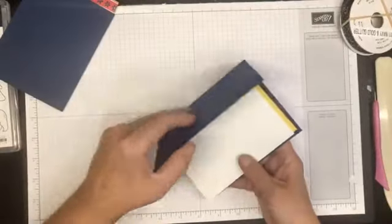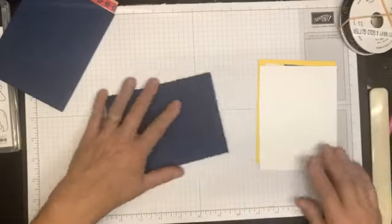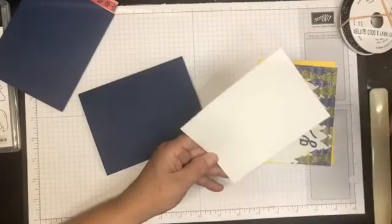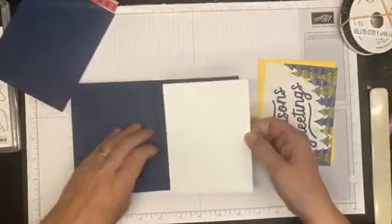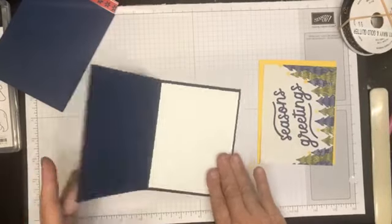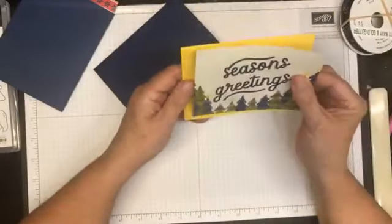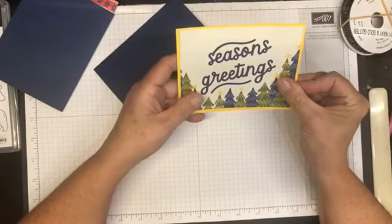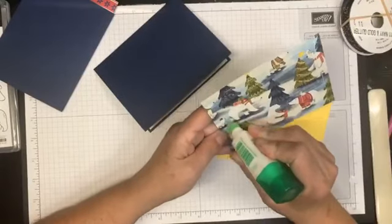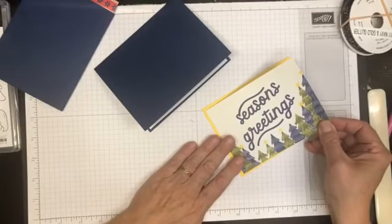We're going to move along and grab card number three. Once again I have chosen a Knight of Navy card base with a white panel for the inside. For the outside I've used the opposite side of this card, which says 'Seasons Greetings,' and I pulled that daffodil matte color from the stars in the trees - that really brightens it up a whole lot in my opinion.